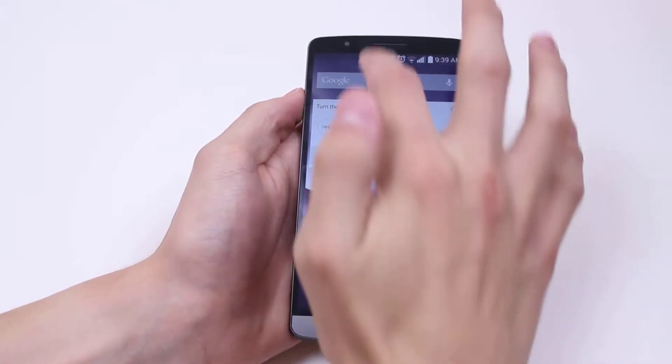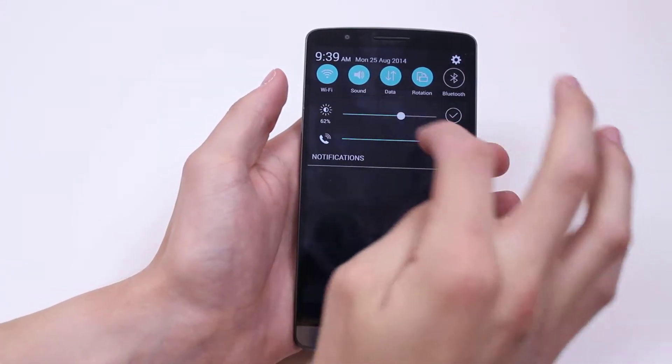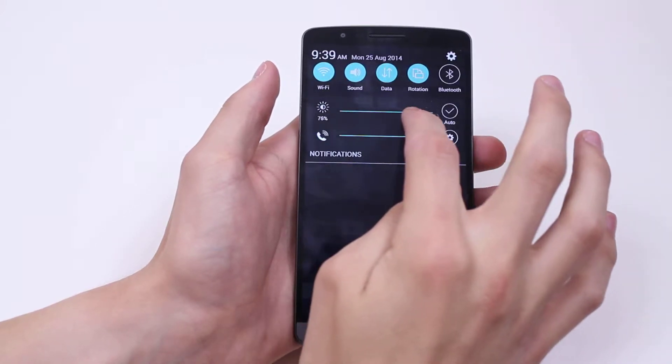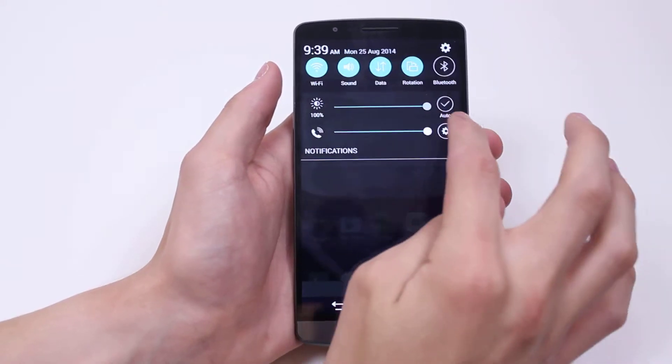The quickest way of doing it is scrolling down from the top and you have a brightness control. As you can see, as I move the dot across the line, it adjusts the screen brightness.